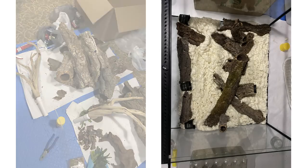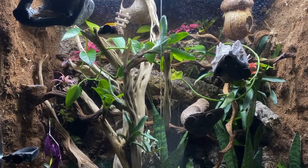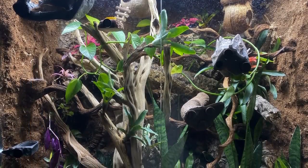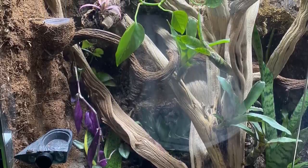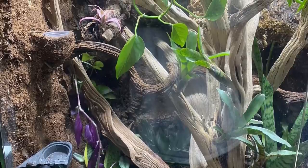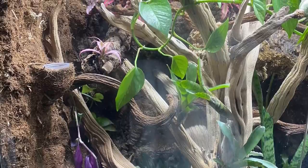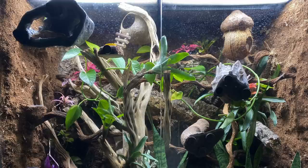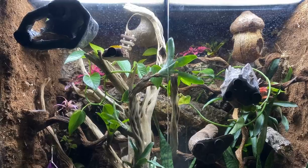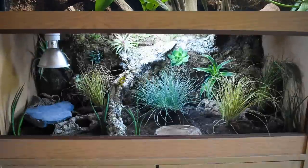Then we have a tank build from Joseph for a crested gecko. He sent me various stages of the build and it came out so well. I particularly love the upright branches — not only are they a climbing frame, but as the plants grow around them they all become hiding places too. This is something you could do with real or fake plants. I also love that the gecko is hiding on the window in that hide — very cool.